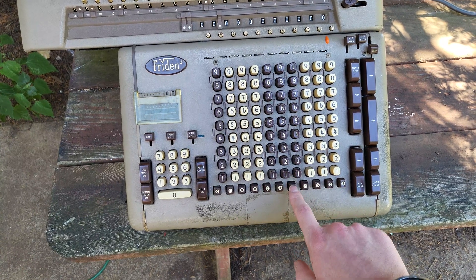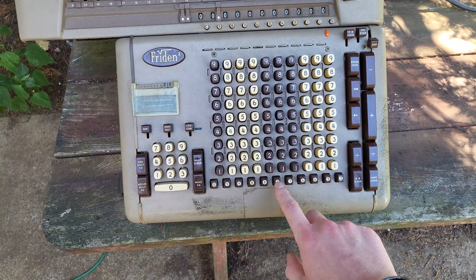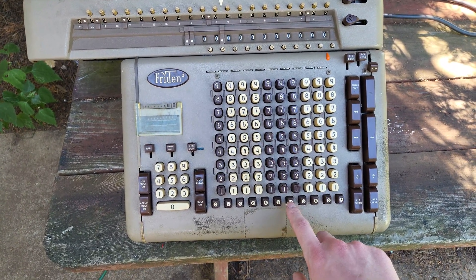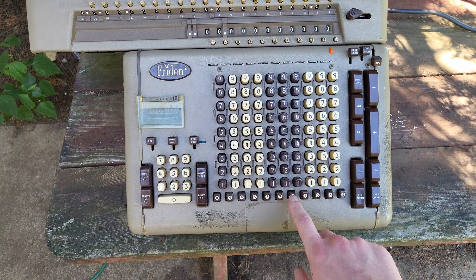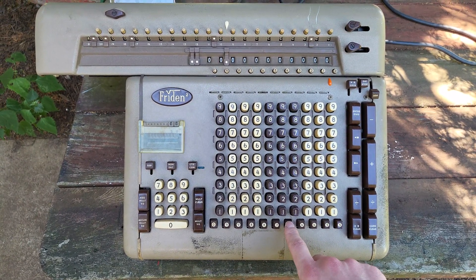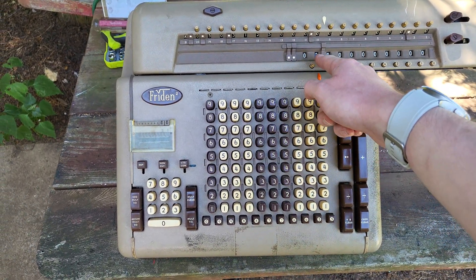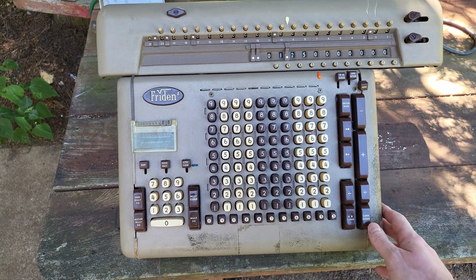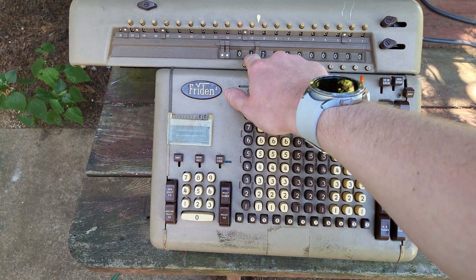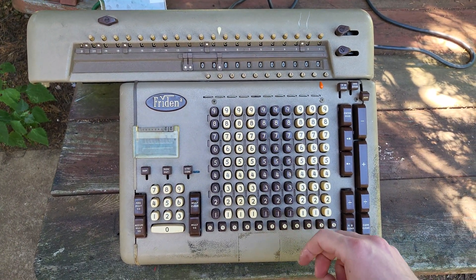These buttons — all of the left buttons are the same, and all the right buttons are the same. The only difference between the left and the right button is how far it shifts over. Watch how far it shifts over when I do the entry here — see, it shifts all the way over to this position. That time it would have worked, but my counter is not counting for some reason. I have to dig into that sometime.